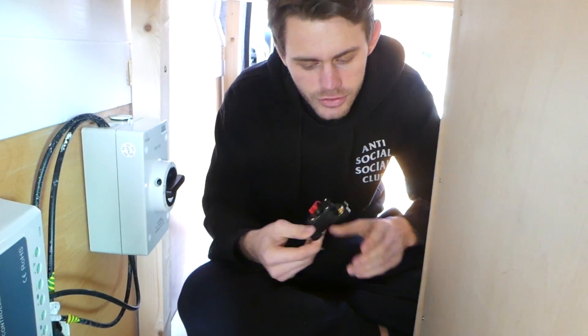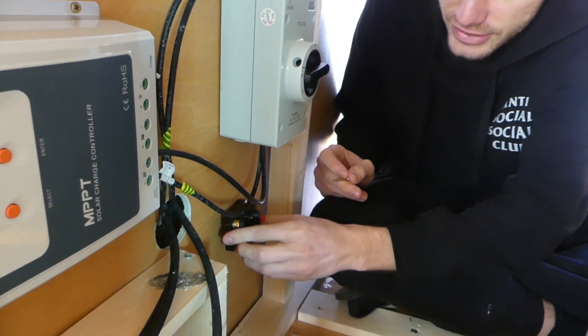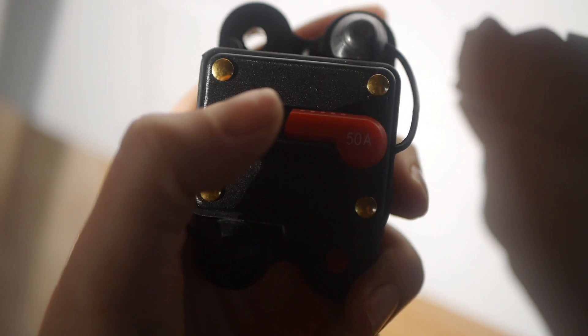We're fitting a 50 amp circuit breaker to the wall — it goes between the MPPT's positive wire and the battery, so it's MPPT positive wire connected to this, then connected to the battery. It's placed just here in case we need to break the circuit for any reason. To break the circuit you just press this button and the circuit is broken.